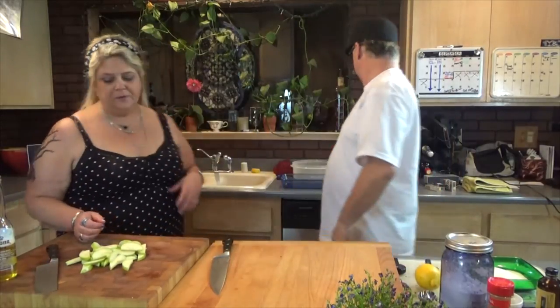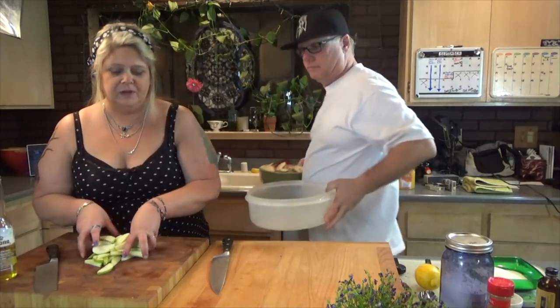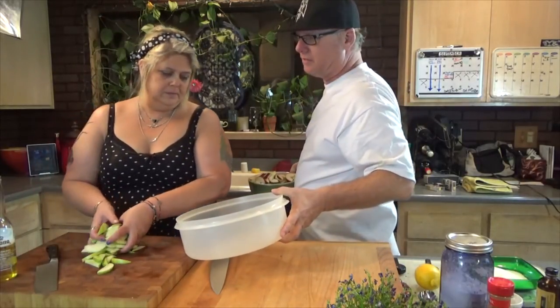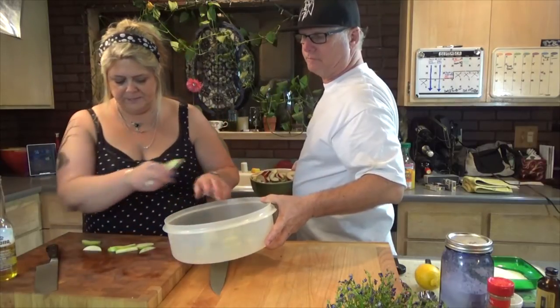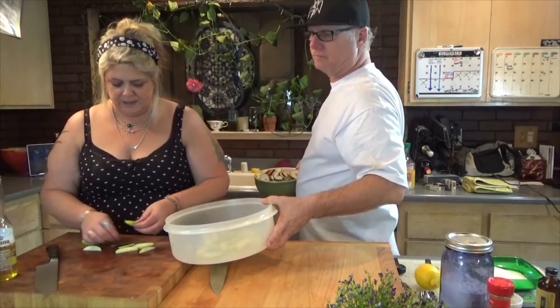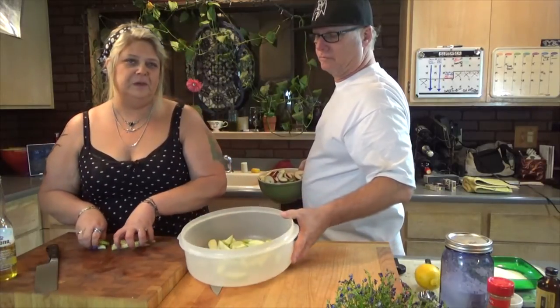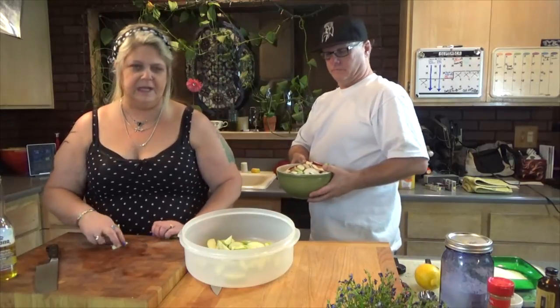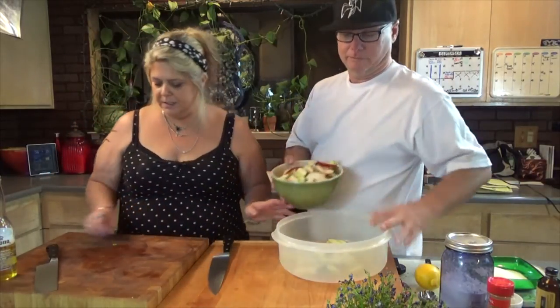I've finished cutting the apples. You want to try not to put the seeds in with your apples — my mother will end up biting into one and break a tooth, and things just won't go well. So we want to keep those out.